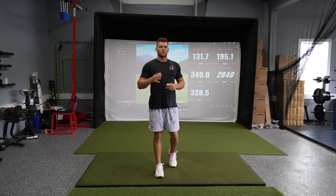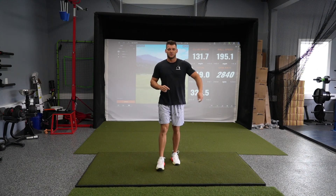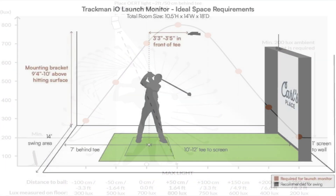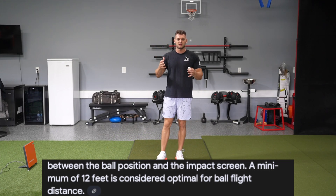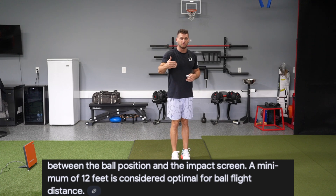My third con about TrackMan is the indoor setup requirements it needs to operate properly. One of which is really good lighting — I had to add this super jumbo light just to help it read. You also have to have the TrackMan set seven feet behind the ball and also get at least 10 feet of ball flight. The faster you swing and the harder you hit the golf ball, the more flight it needs. Otherwise you're going to start having a lot of no reads.